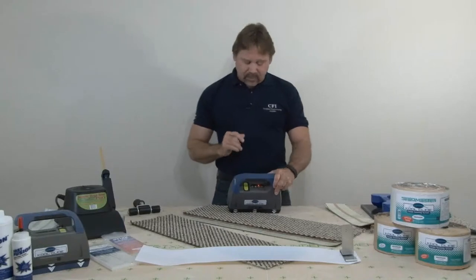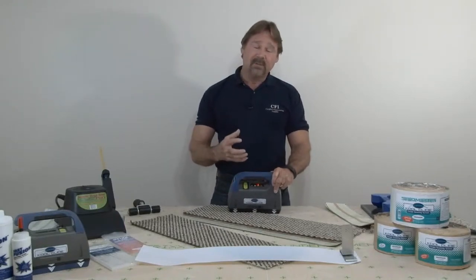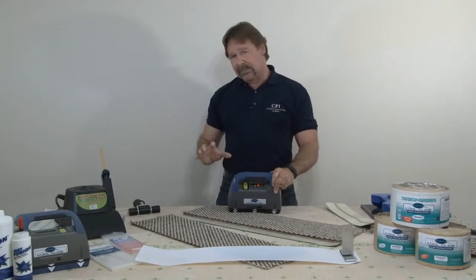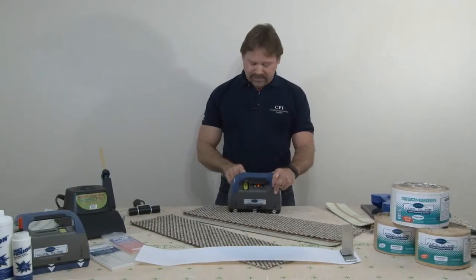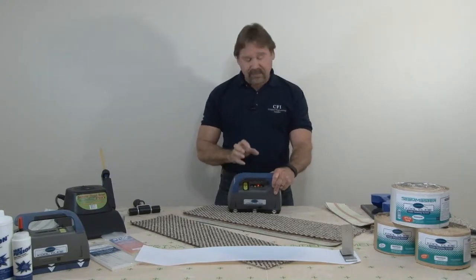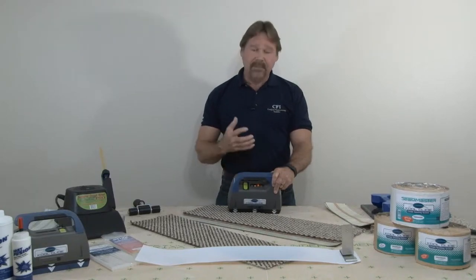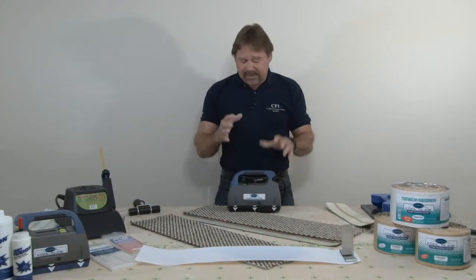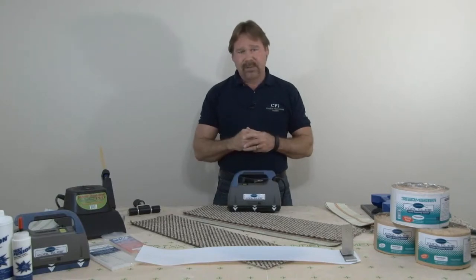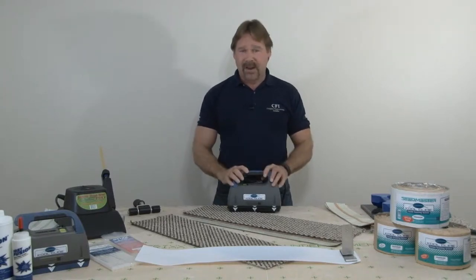The tool has multiple heat settings. The main button in the front is a big green button — that's what we call our activation button. When you've got the tool in place and you're ready to melt the tape, that's the button you're going to push. Notice when I push that button, in the center of that green button is a light, and that light is simply blinking. That blinking is telling me that there's no tape underneath the tool — the tool will actually sense the tape prior to ever activating.